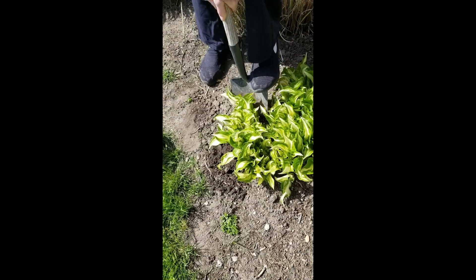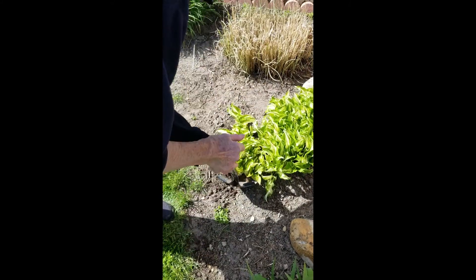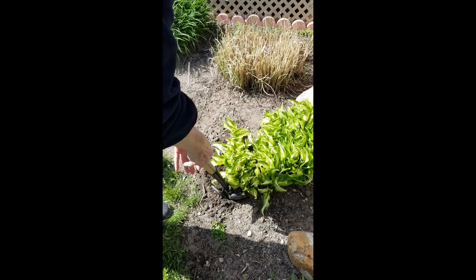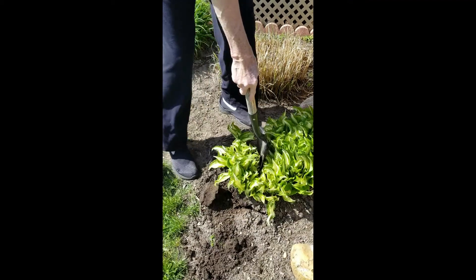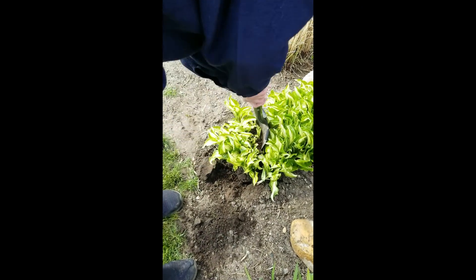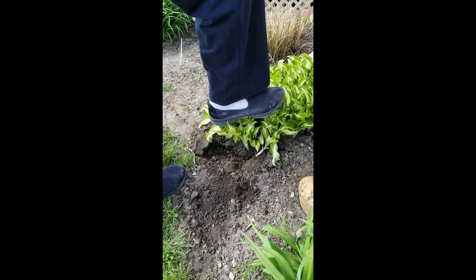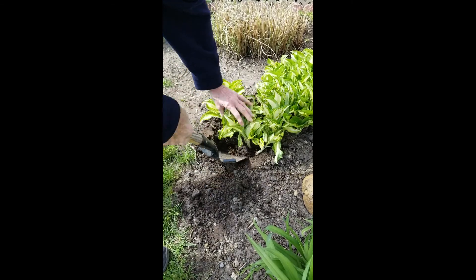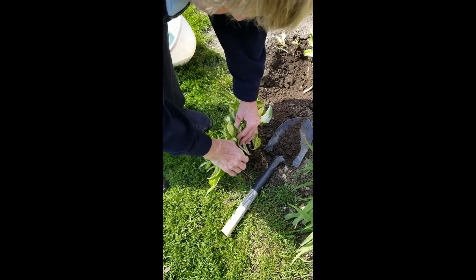So you just dig around the sides, lift up, and split off. Perfect. So you take all of these — all of these are babies.